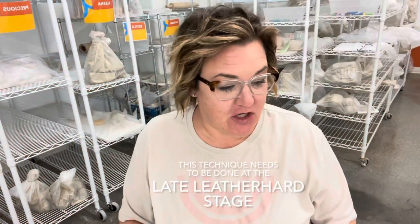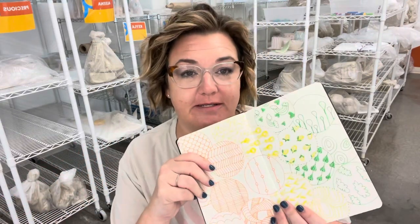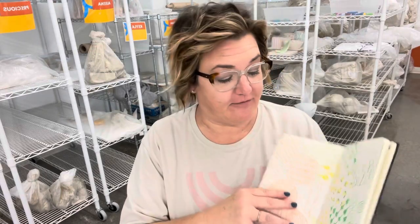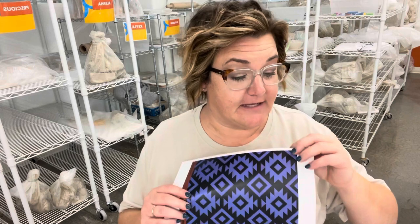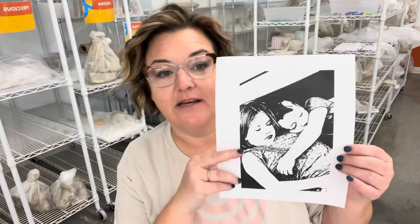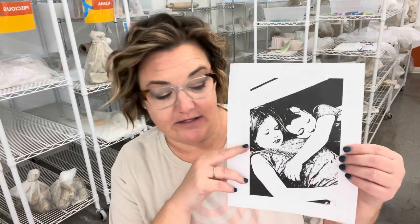Hey potters, in this video I'm going to show you how to transfer designs, patterns, photographs, and pictures onto a pot before it's been fired. You could take a normal piece of paper and draw one of your patterns from your pattern glossary, or print out a pattern or photograph on a normal sheet of paper. I put photographs through an app on my phone that converts them to strictly black and white, which helps with the transferring process.